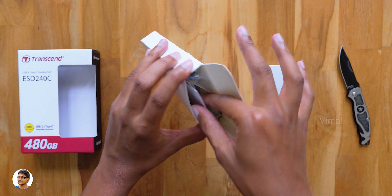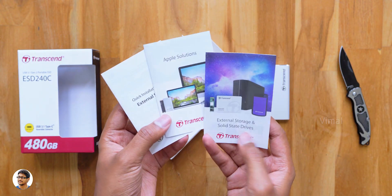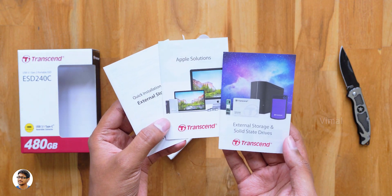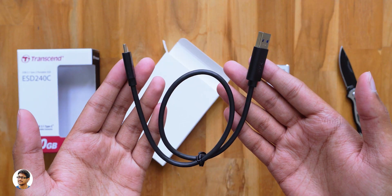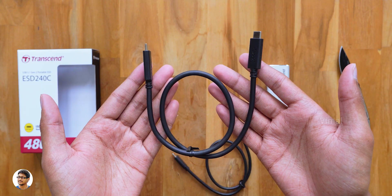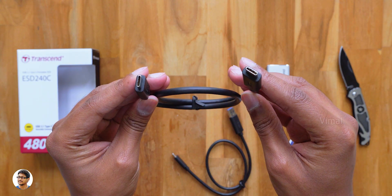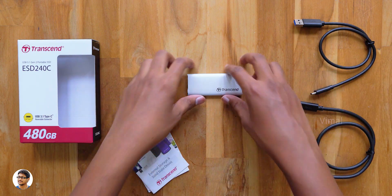First let me show you what else we get in the accessory box. We've got some paperwork which includes their product catalogs and also a quick installation guide — just make sure to read them. Along with that you get a free USB Type-C to Type-A cable and also a free USB Type-C to Type-C cable. So that's all the items we got in the package.